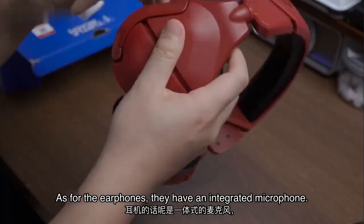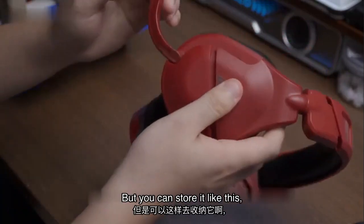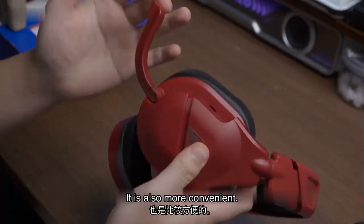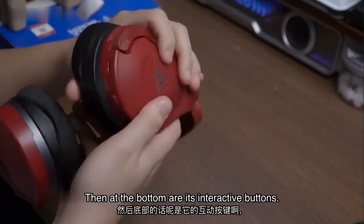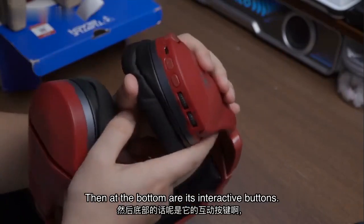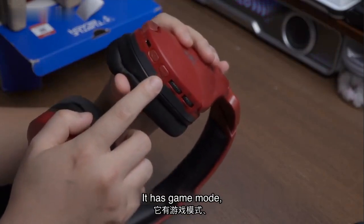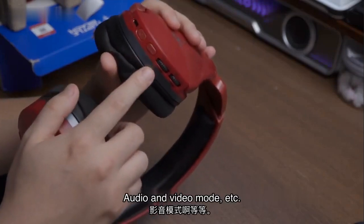A Turtle Beach logo was also made inside. As for the microphone, it is an integrated microphone, but you can store it away, which is also more convenient. At the bottom are the interactive buttons: a power button and a mode switching button — game mode, audio and video mode, etc.